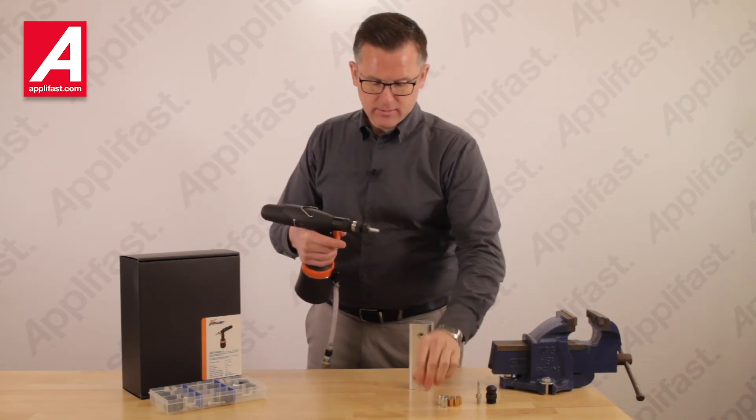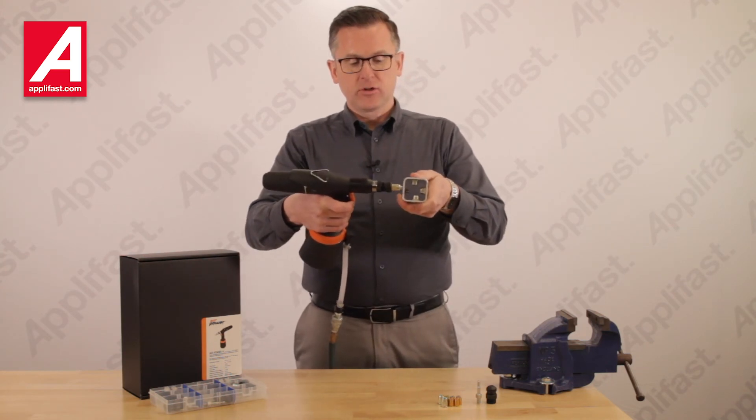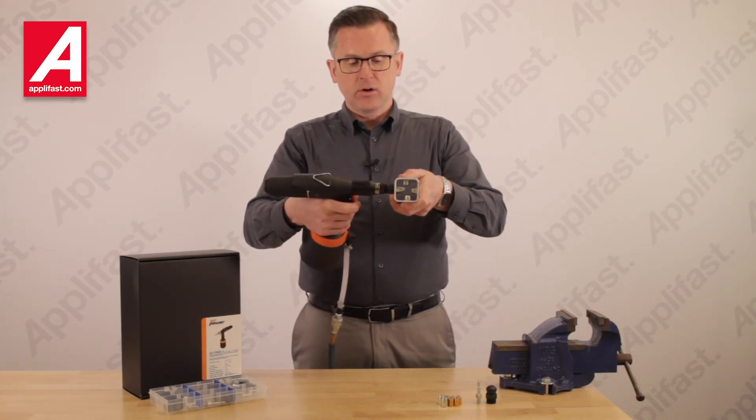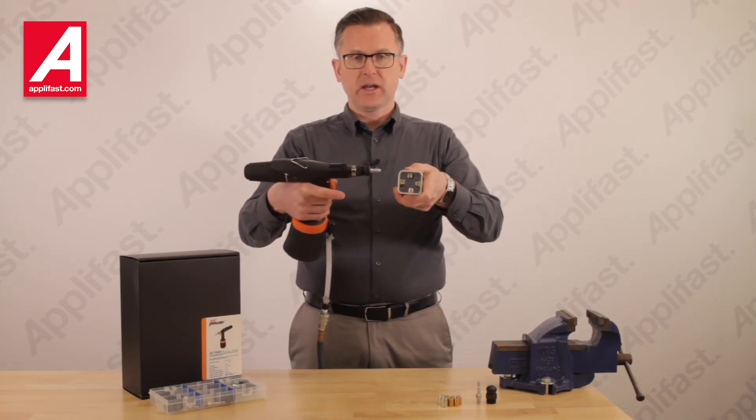In this last fastener I'm going to show you how it works from the end of the tube. You can see me install it in the hole, depress the trigger, and release the tool from the installed fastener.